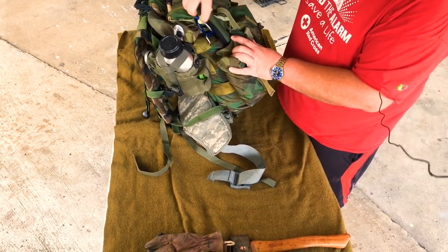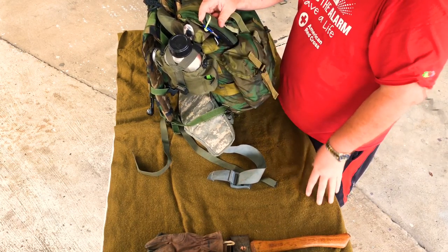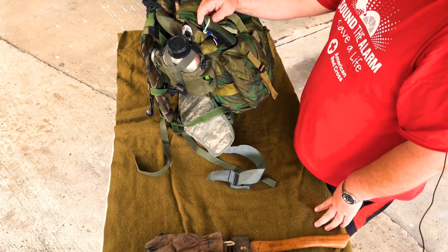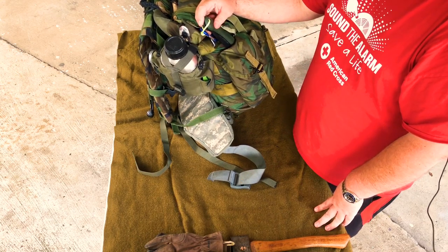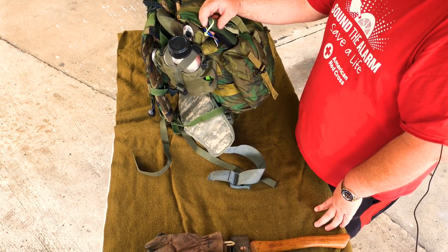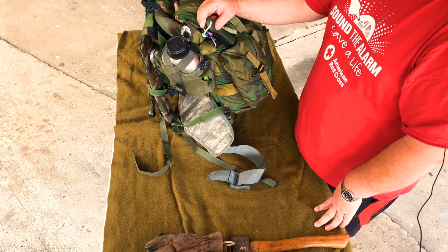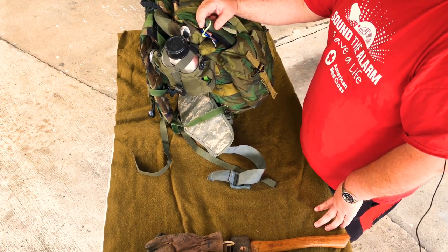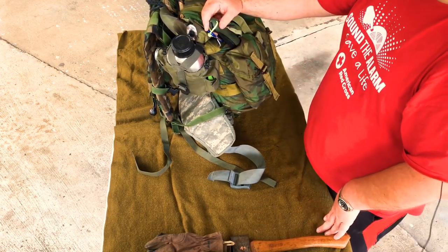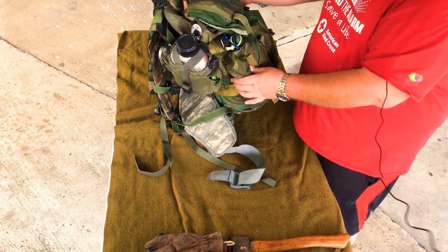Tucked in the back I have a Bacho Laplander saw. These are great little saws. A lot of people pack a bow saw for bigger stuff, and there's a big debate right now in the bushcraft community between this and a Silky. I actually bought this one because it came with a Mora knife — gave that to my son since he didn't have a knife for his kit. It was just a few dollars more than buying the saw alone, so why not. It's strapped in back here so it won't hit the ground.